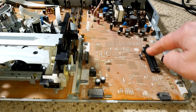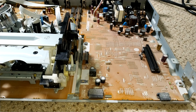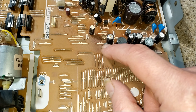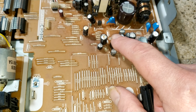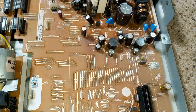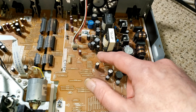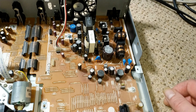So you can see there where the board mounts. And you can also see here — this capacitor is swollen, this one's swollen. It does seem to be more over here than in the main power supply area, but we'll just try and change as many as possible and test them.